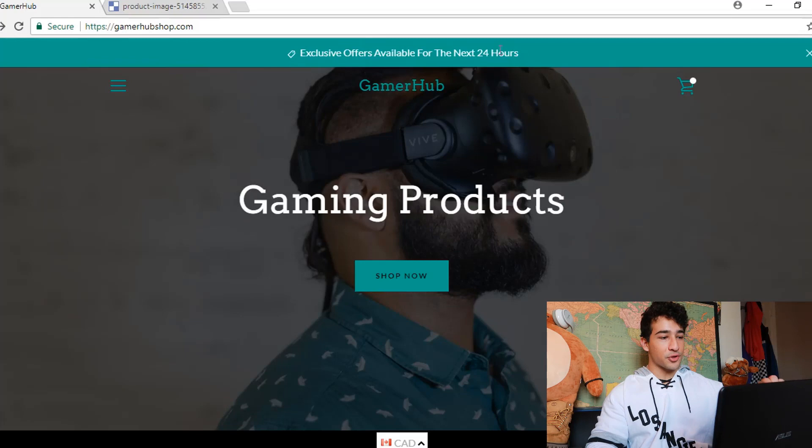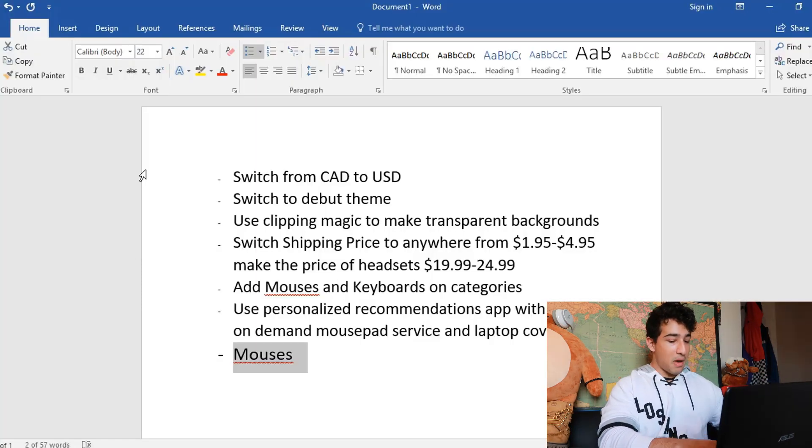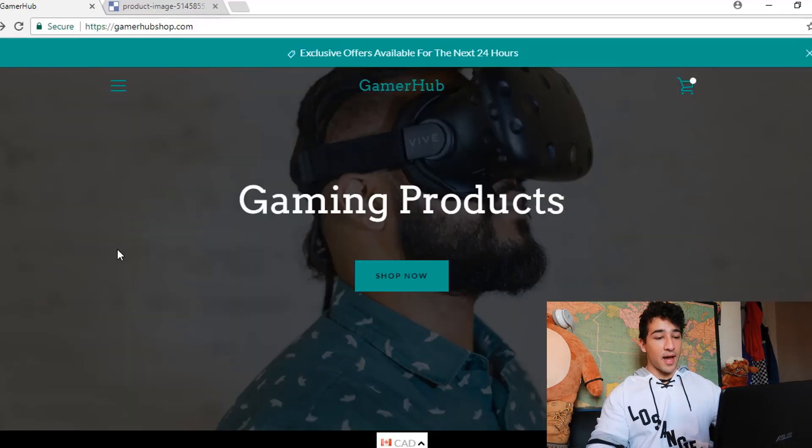The sale banner at the top of your website — I love the colors and how smooth and clean it looks on your store. But make it something more specific. For this header area, I would make it say something like 'Mouses 30% off' and put a specific time range, like January 26th through the 29th — that adds a little urgency which could help you convert more sales.